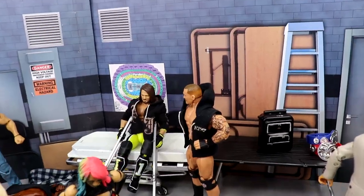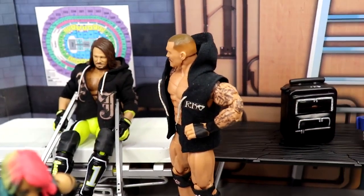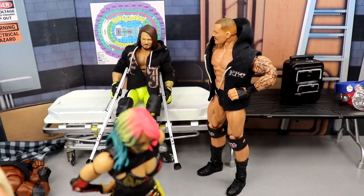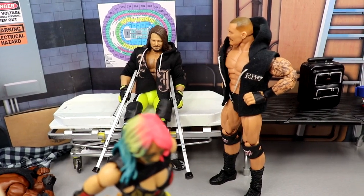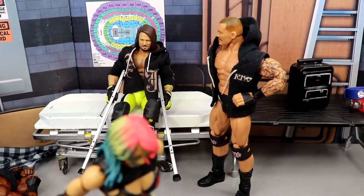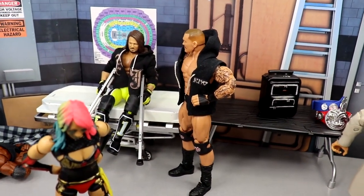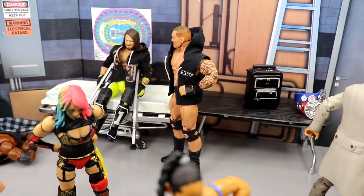Coming a little further, we have the medical area — stretcher and all. We have Randy Orton and AJ Styles chilling there, two guys I'd really love to see in WrestleMania season but who are more than likely going to miss WrestleMania. Two of my favorites — Randy Orton is one of my favorites of all time, and AJ Styles missing just sucks. I wanted to put them in here and give them a tip of the cap. Randy Orton and AJ Styles are still not medically cleared, so they're represented here in today's setup.